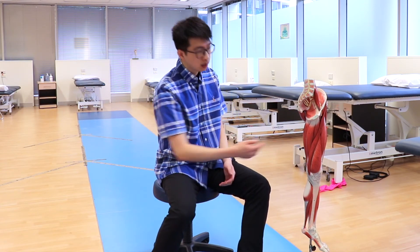The hip adductors are located on your inner side, and these muscles help us to move our hip towards the midline of our body.